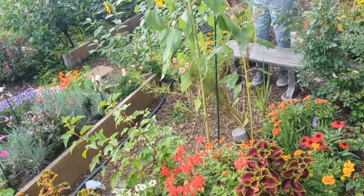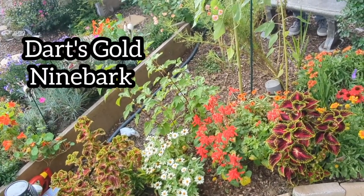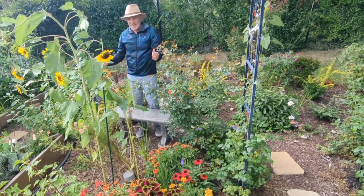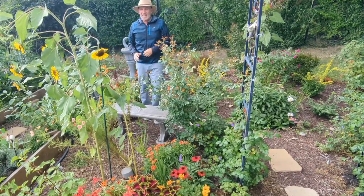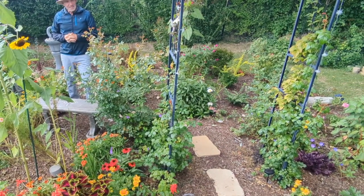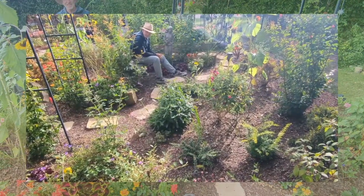If you look up a little bit further you can see that we have a nine bark that is growing right there, and I'm hopeful that that will get to be four or five feet tall as well. It will help add a hedge and a barrier to this little section right here. I'm hoping for a little calm quiet area that you can sit in and listen to the birds and admire all the pollinators.